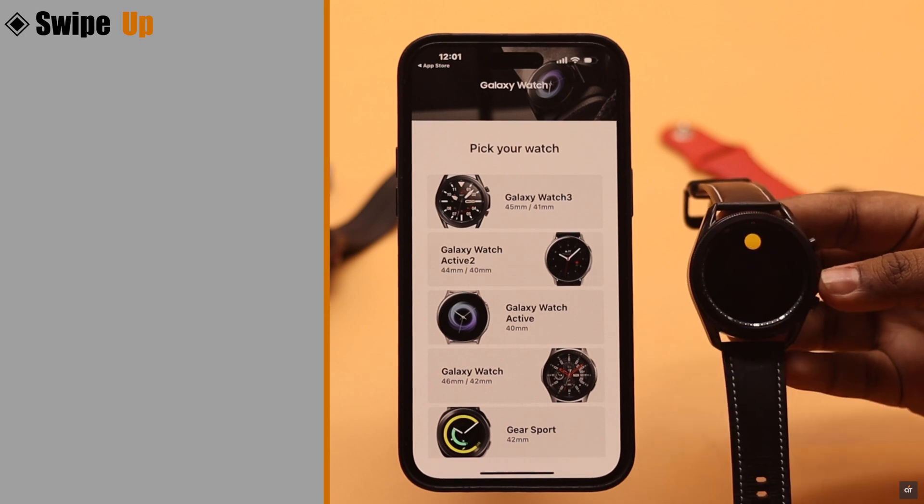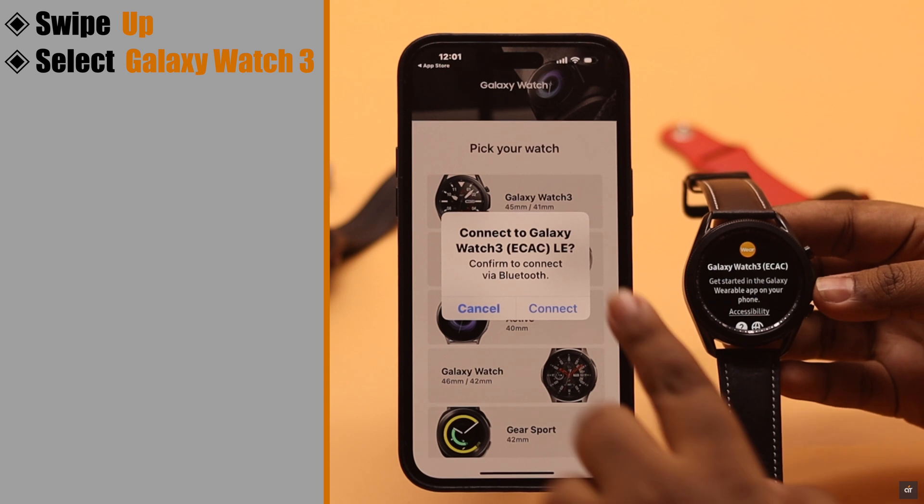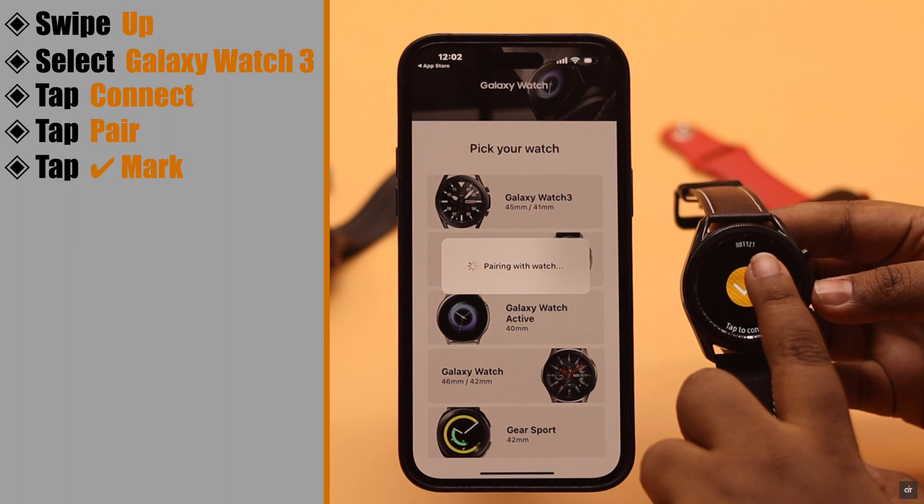You will see this screen — swipe up and the watch is ready to be paired. Select Galaxy Watch 3. You will get a pop-up; tap Connect, then tap Pair, and tap on the check mark.